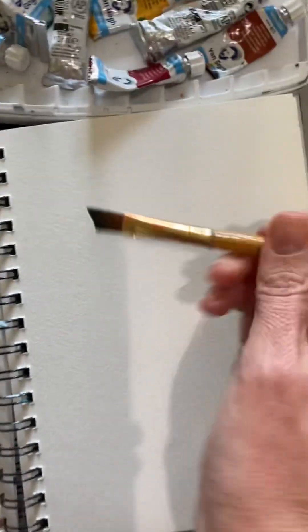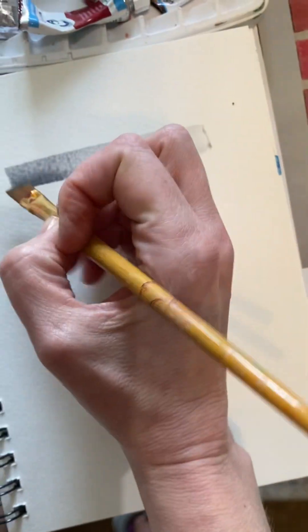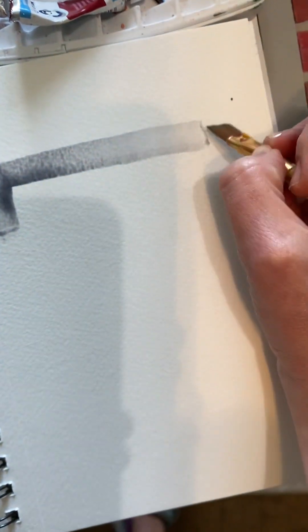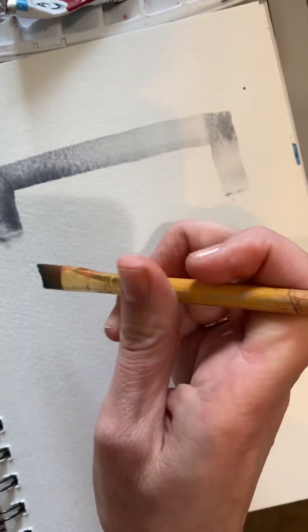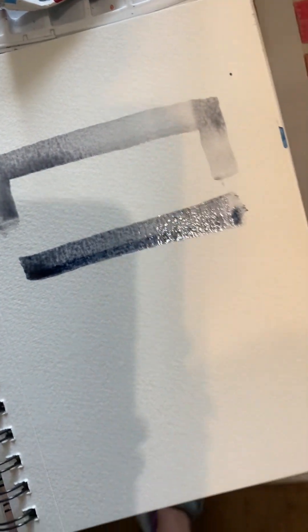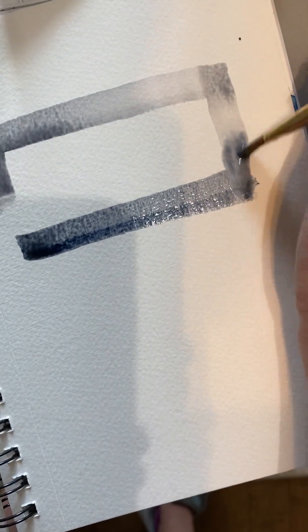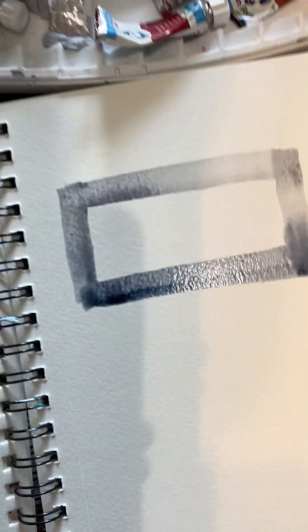So with the gray for the grout, you can do the lightest gray where you mix black with the color. I'm going to say that the shadows go underneath, and then you can just make sure you keep working it while it's wet. I really think that's the key — you have to work quickly with watercolor.